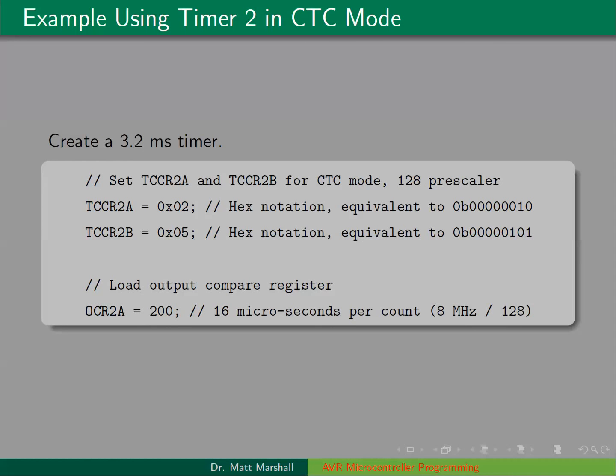Back to our example with the 3.2 millisecond timer — here's what the code looks like: assign the value to TCCR2A in hex, assign the value to TCCR2B in hex, and then load the value 200 into the output compare register OCR2A.